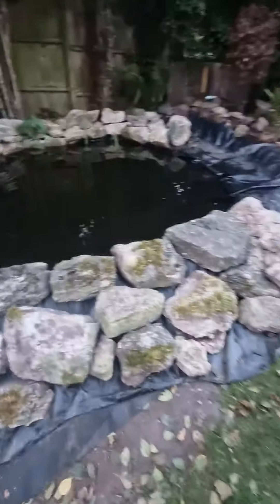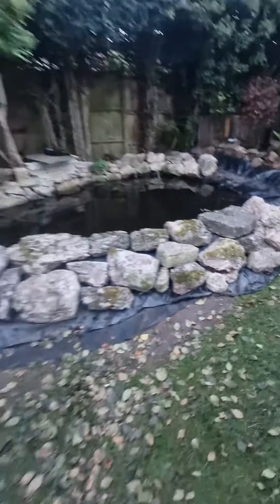I actually took those lily pads out of my other pond. We've also put some rocks around the edge, so yeah, it looks really good.